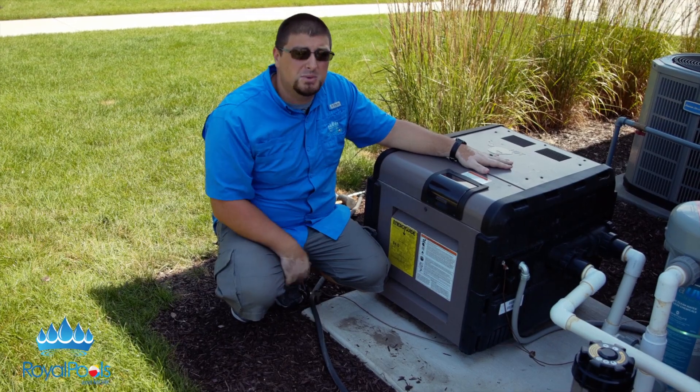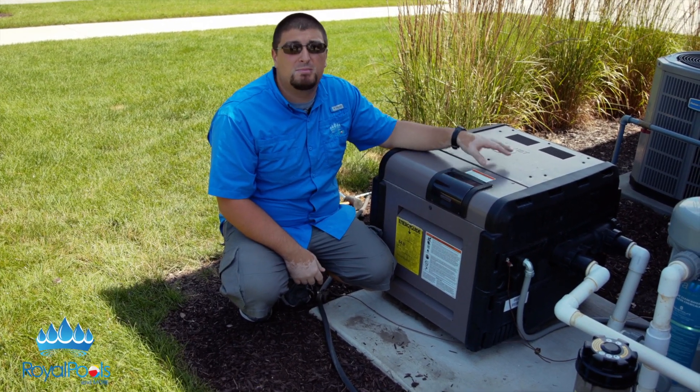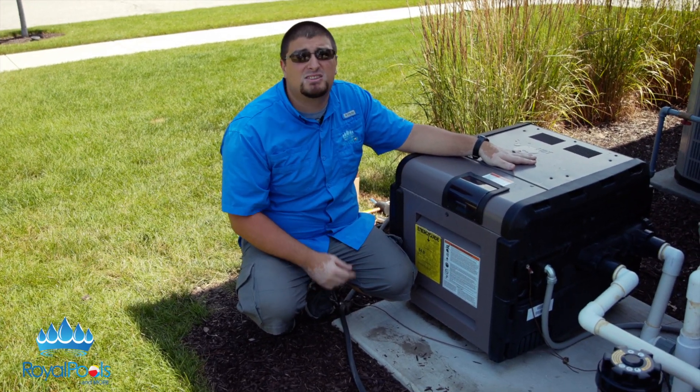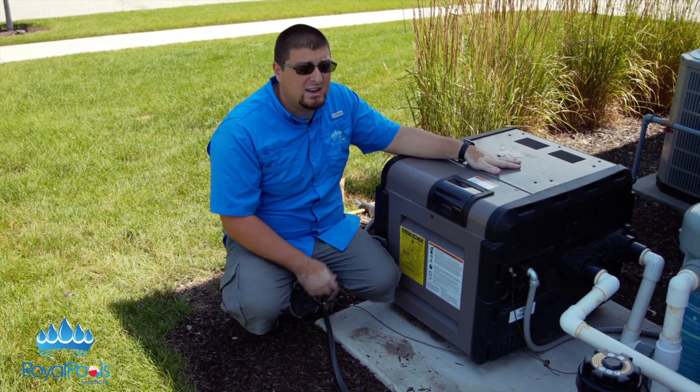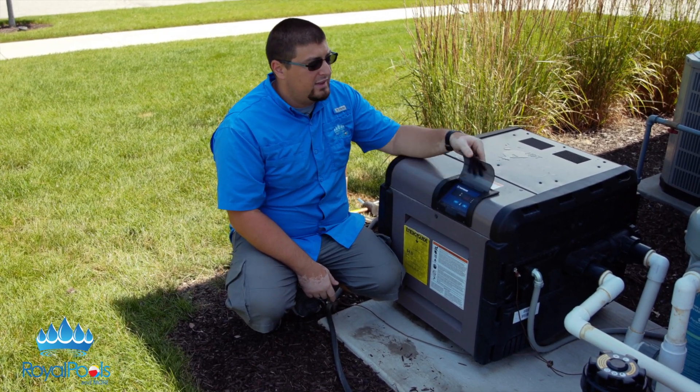Just remember, water will always go through this heater. Why is that important? Because chemistry is very, very important when it comes to your equipment, particularly the heater. Copper is very soft and can get deteriorated by low pH, over-chlorination, tablets, and stuff like that.